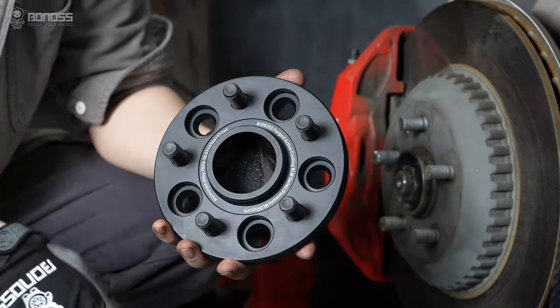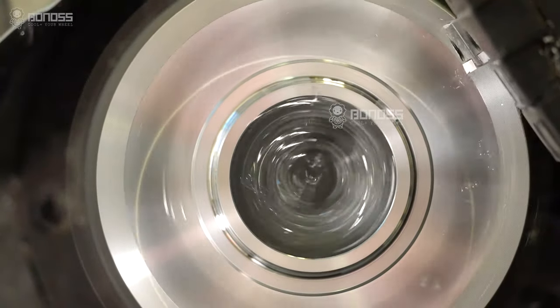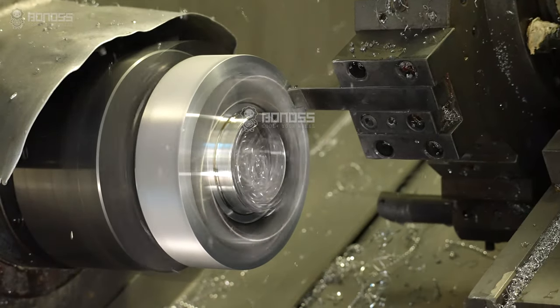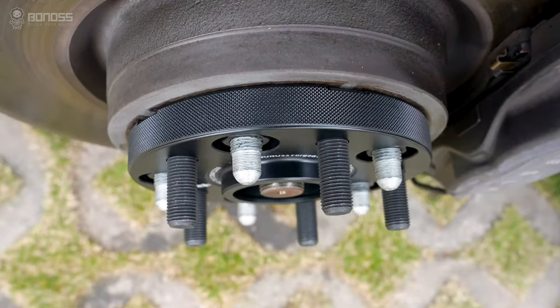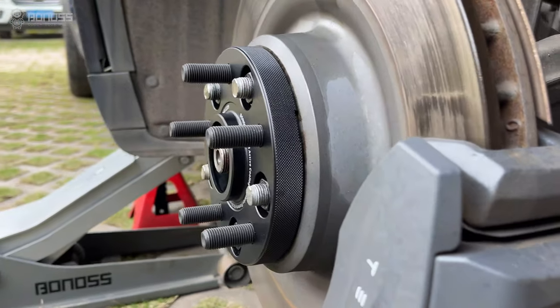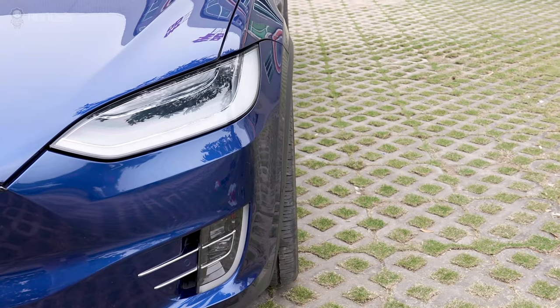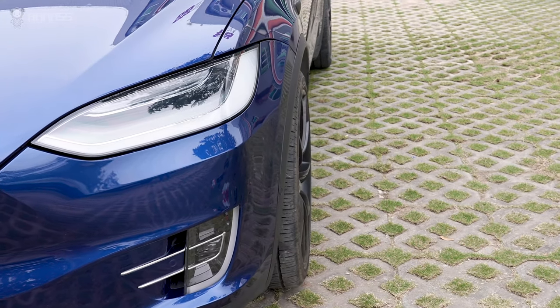Bono's Tesla Model X wheel spacers are CNC machined with precision at 0.02 mm tolerance. This improves the heat dissipation and functionality of spacers. Bono's Tesla wheel spacers' high precision makes the spacers fit the hub better, flush to the fender. This is helpful in avoiding high-speed wheel vibration.